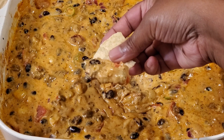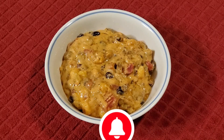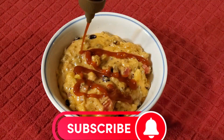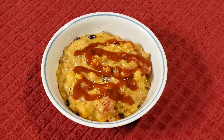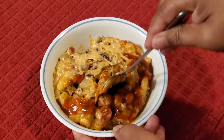Get some tortilla chips and enjoy this Cowboy Cheese Dip. If you want more spiciness, get some dip in a bowl, add some sriracha sauce, mix it, and enjoy with tortilla chips.